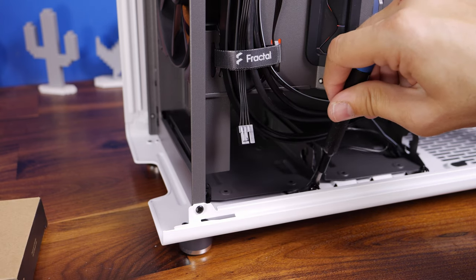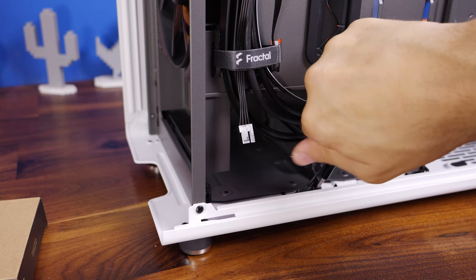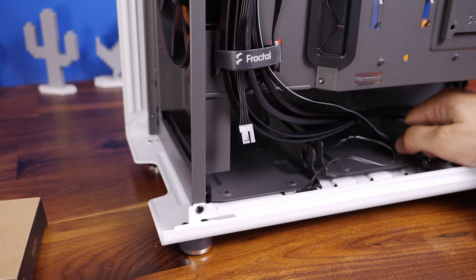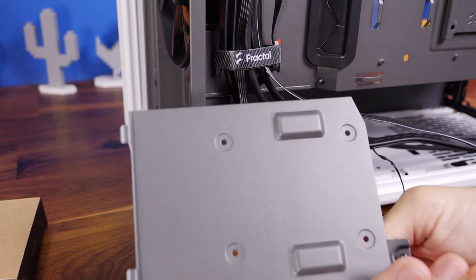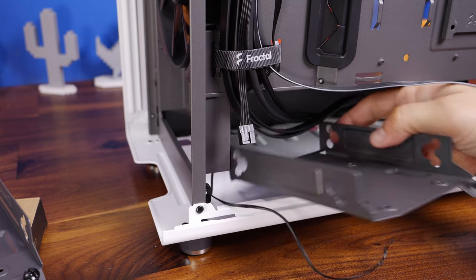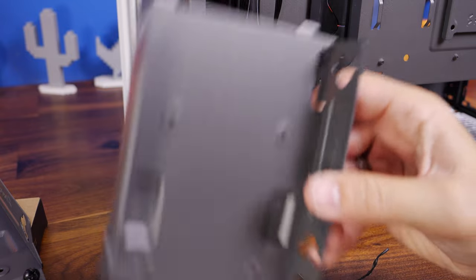At the bottom of the case you have two hard disk drive trays, held in with thumb screws which are again pretty tough to get out — I did have to use a screwdriver. You can fit one hard disk drive in each of them, or alternatively put SSDs in there. They've also got what looks like Mickey Mouse on the side of them, but there's a reason for that which I'll talk about in a minute.